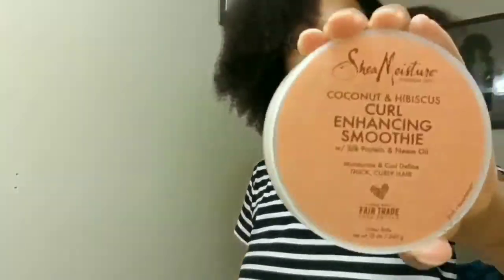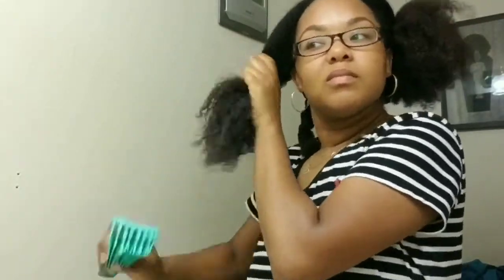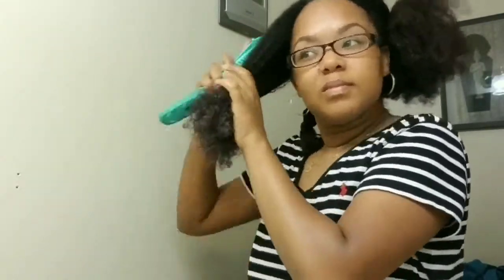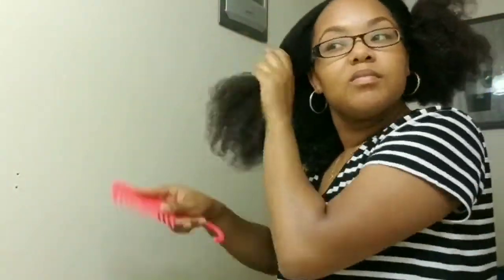Detangling, going in with the curl enhanced smoothie, working the product all the way through my hair. Now I'm going to detangle the whole section as a whole and get ready to put it up in a ponytail.